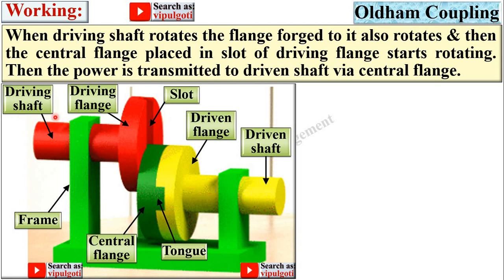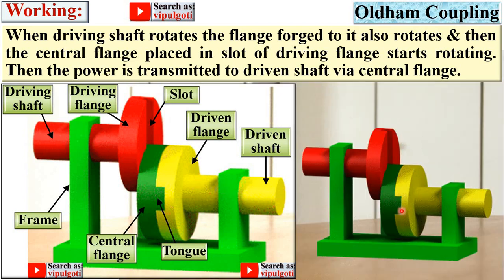Then the power is transmitted to the driven shaft via this central flange. So ultimately power is transmitted from the driving shaft to the driven shaft. With the help of this animation you can understand how power is transmitted through the central flange. The two tongues of the central flange are perpendicular to each other.